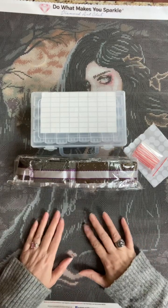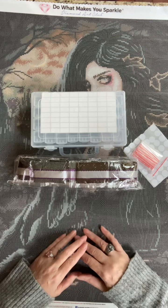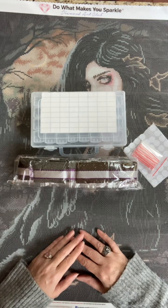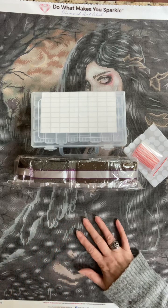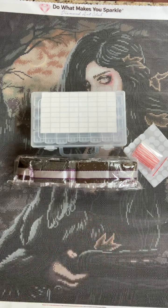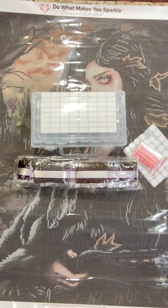Hi guys, welcome to another video. My name is Ramey if you are new here and this is Diamond Painting with Coco. Coco is my chihuahua, and I just realized I need to turn this light on. Hold on. There we go, that's much better.